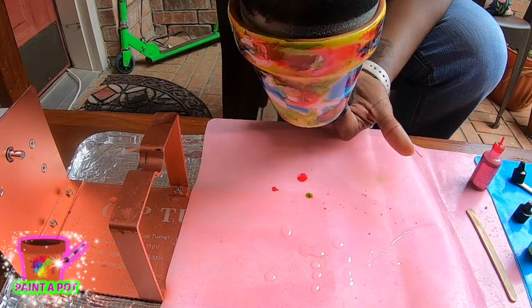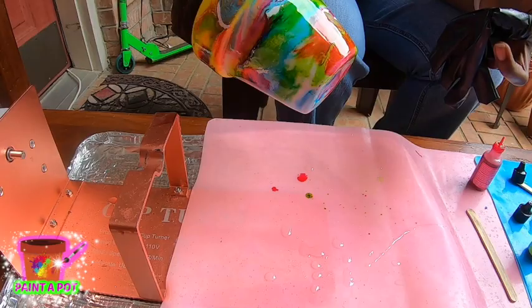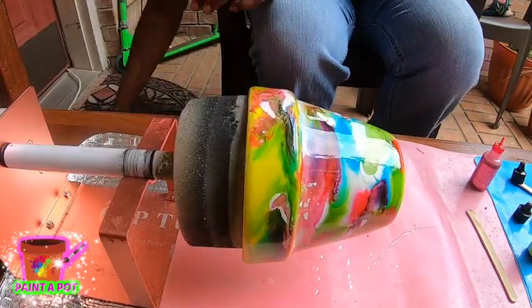Now I'm taking it and flipping it upside down. Yes, I do have my finger covered — you do not want epoxy to get on your hands.